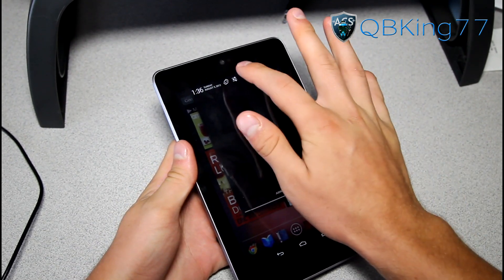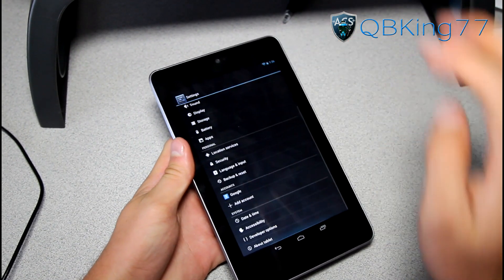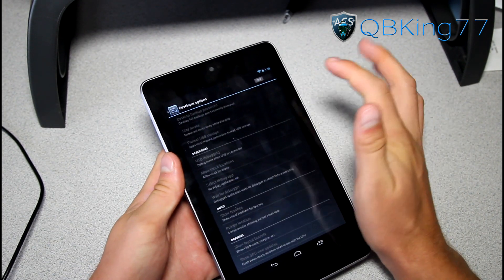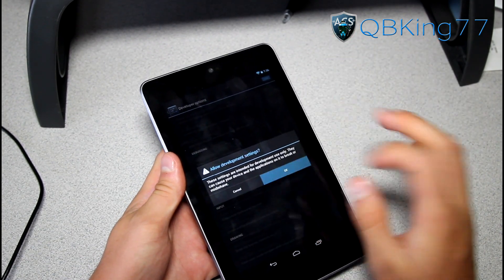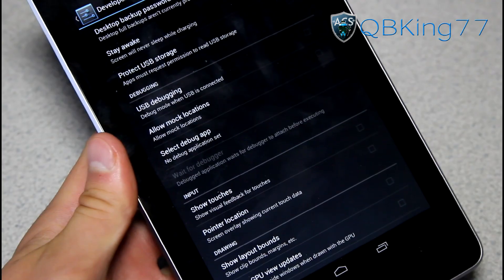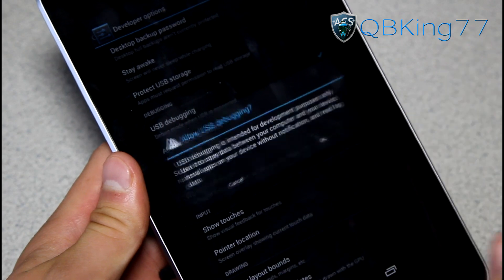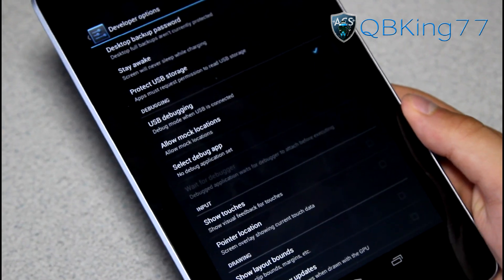What we need to do is first go into the Settings application, scroll down, go to Developer Options, and turn those developer options on in the upper right-hand corner. Hit OK, then go ahead and check where it says USB Debugging. Check that, hit OK, allow USB debugging, and we are ready to go.